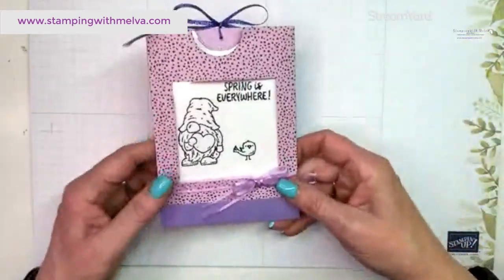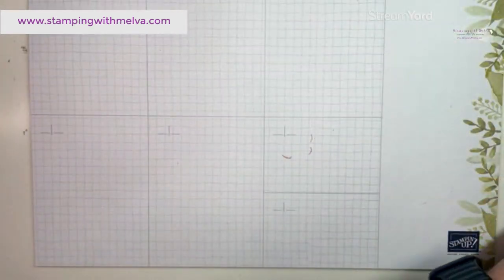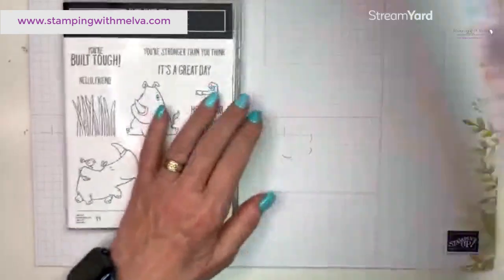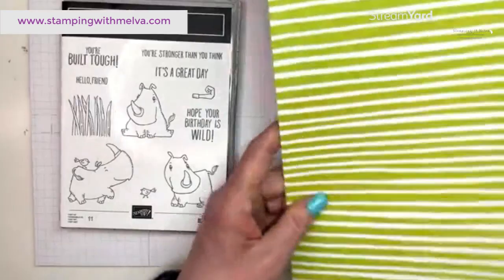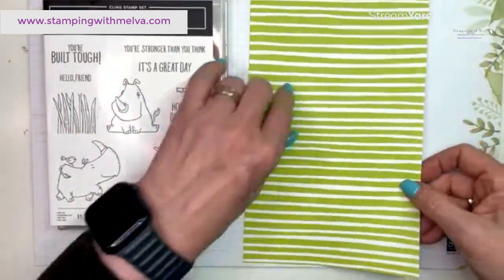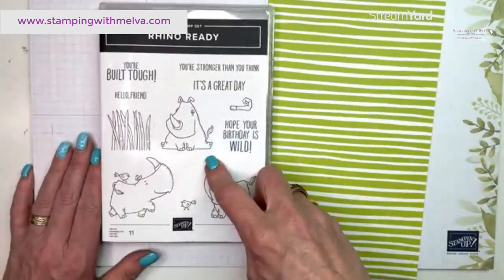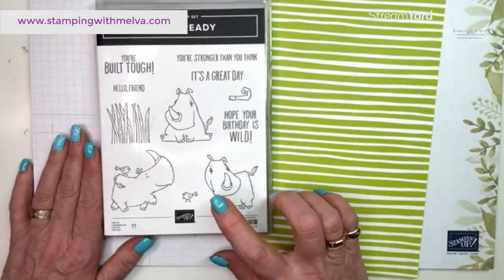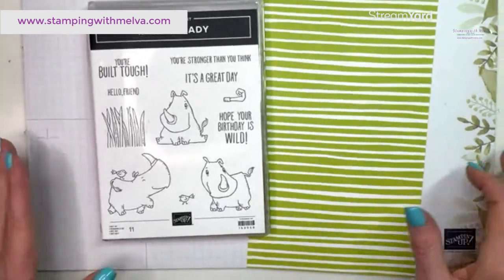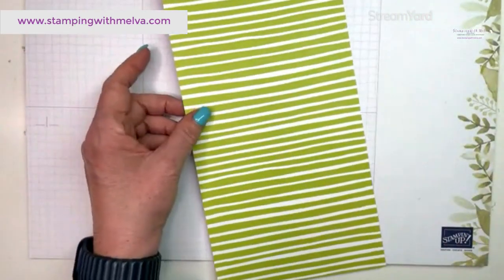Today instead of Friendly Gnomes I'm going to use the Rhino Ready stamp set, along with another piece of Flowers and More designer series paper — the striped pattern in Parakeet Party or Granny Apple Green. The Rhino Ready is one of the online exclusives; it's a bundle that comes with dies, but we're just going to use the stamps.